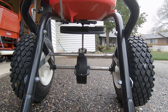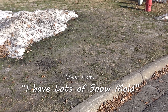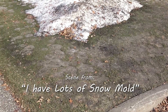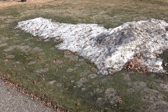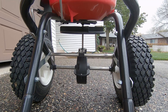Here's a scene from my earlier video this spring titled 'I have lots of snow mold.' Here's what I found after the snow melted this year — snow mold, lots of it. Starting right here at the curb and going all over the front and side yards, everywhere I mowed with the reel mower last year. What an ugly disappointment. That's an example of just how bad snow mold can get for me up here in the northern US.